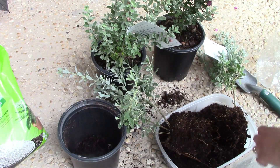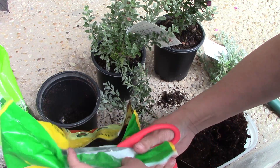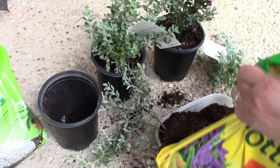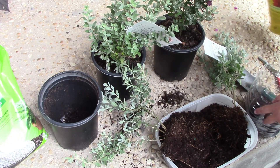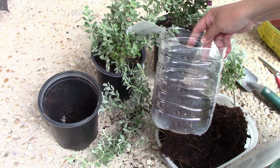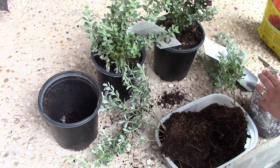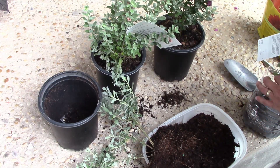I'm going to quickly add my dirt — I wasn't ready because I thought it was going to take me longer, but I should have had this already open. So basically some dirt, some perlite, then quickly the little tree, and more dirt.